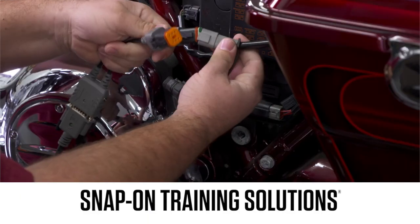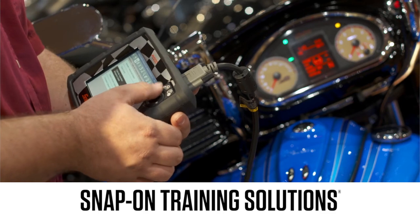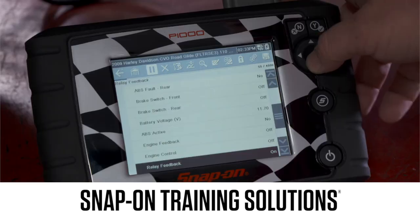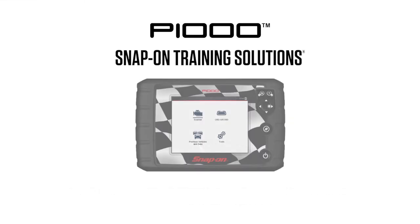Snap-on is dedicated to helping you get the most out of your diagnostic tool and keep your customers happy. Be sure to watch the rest of the modules in this Training Solutions series.